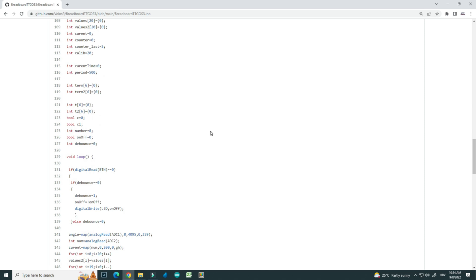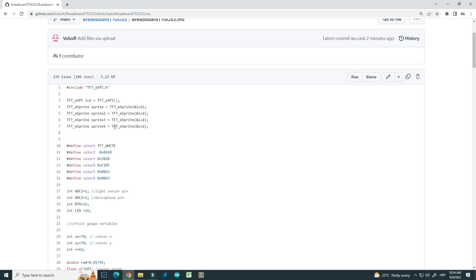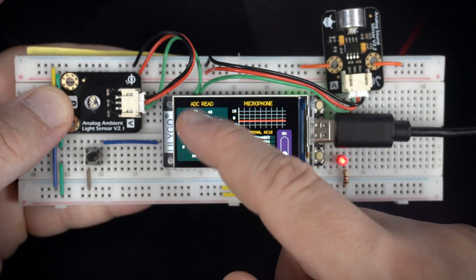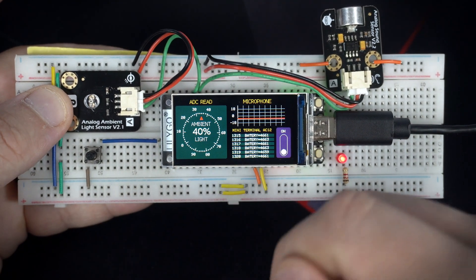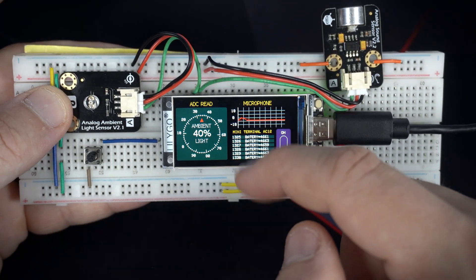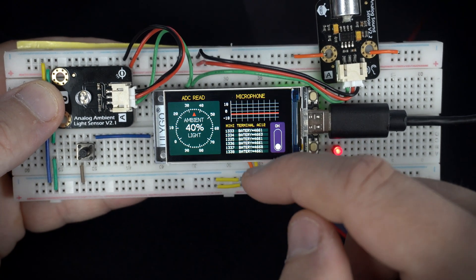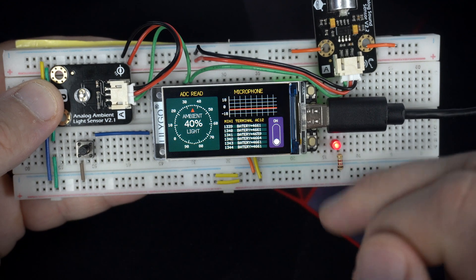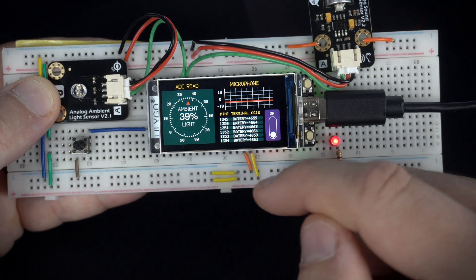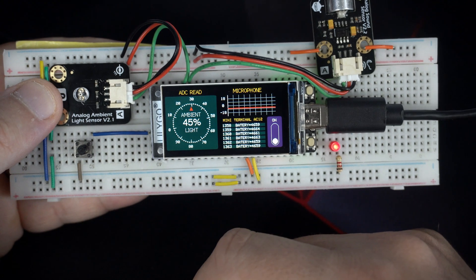On this display I have four different sprites. Each sprite is used for a different module or component. The first sprite is used to show this gauge. Sprite 2 is this little graph. Sprite 3 is this battery indicator — I'll correct the spelling in the code, or you will. And here is sprite 4, this switch.